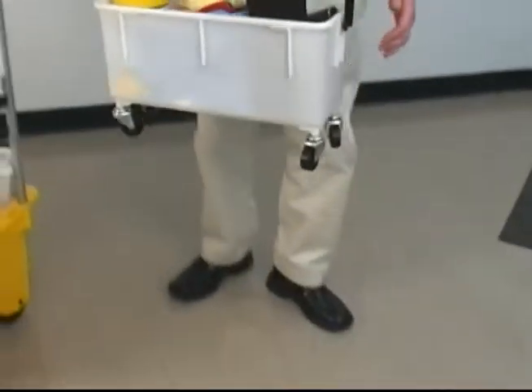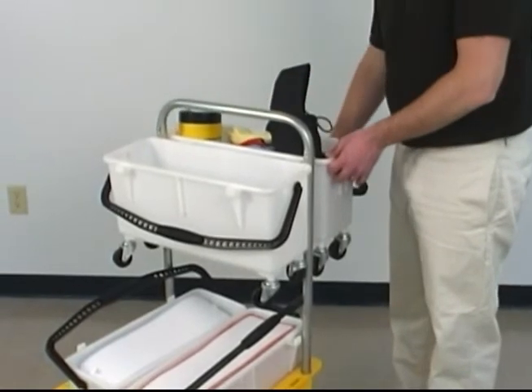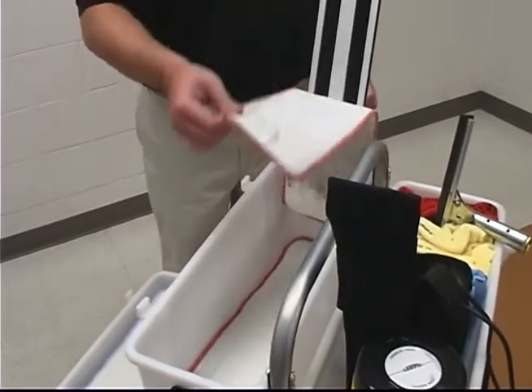These two bins will be placed on the upper part of the handle for easy reach. This height also makes it easy to peel the soiled pads into the dirty bin.